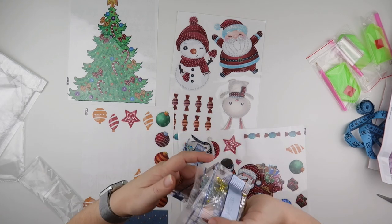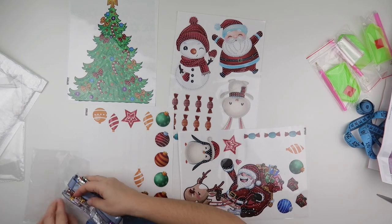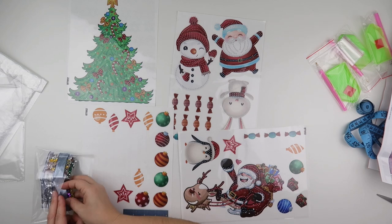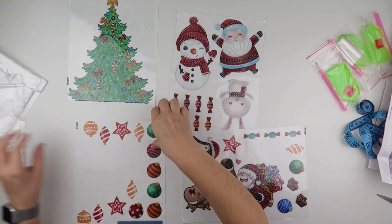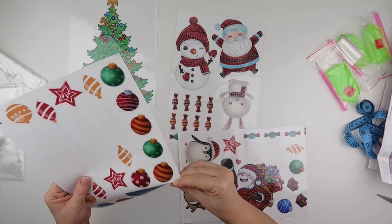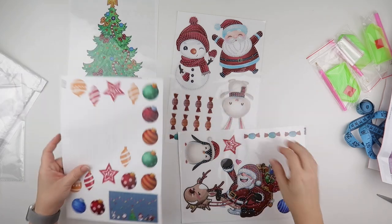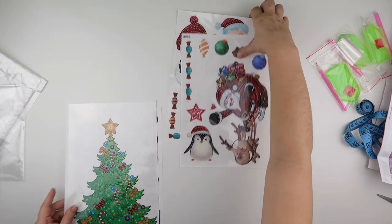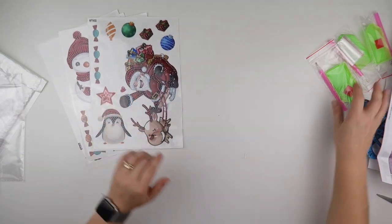So I think that will be a nice fun little bit of a three-dimensional project for your windows. Pick and choose what you want to use and what you want to add, but they all come window sticker cling ready with extra little sparkle and lots and lots of snowflakes. So that is one item.